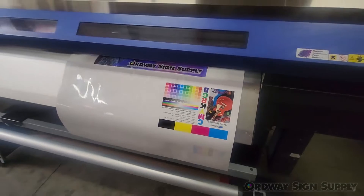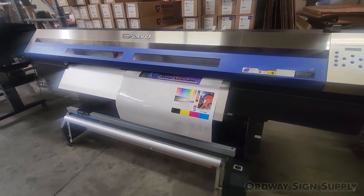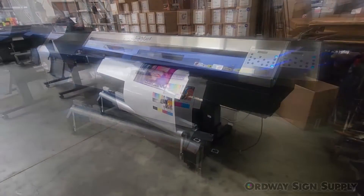The printer uses Roland EcoSol Max ink in cyan, magenta, yellow, black, light cyan, and light magenta.